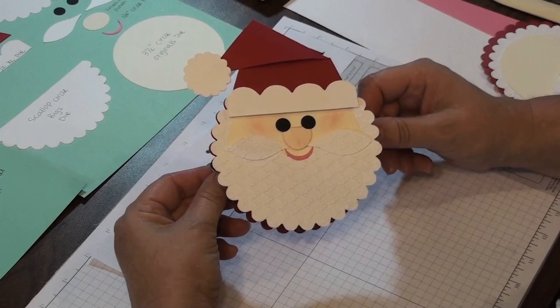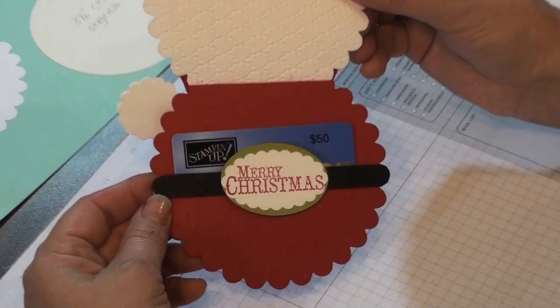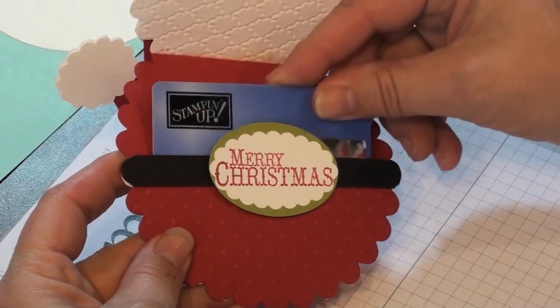Hi Stampers! I've got a fun Santa gift card idea made with a lot of dies and punches. You just open it up and it kind of looks like a Santa suit, and you just slip a gift card in there.